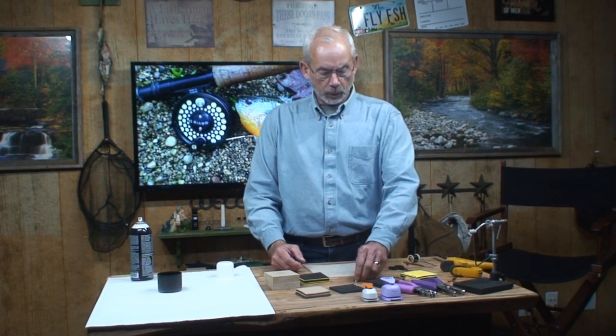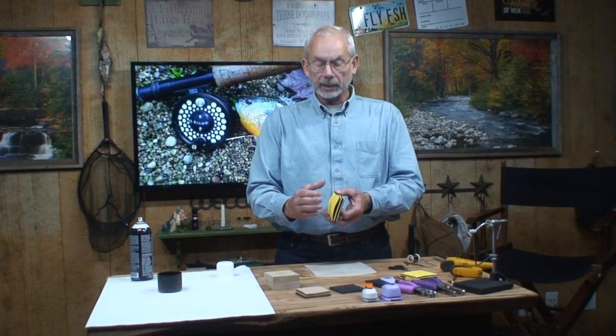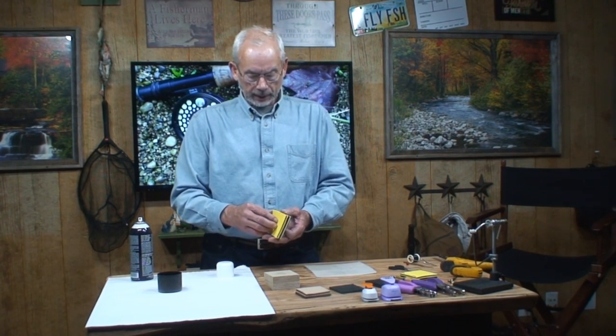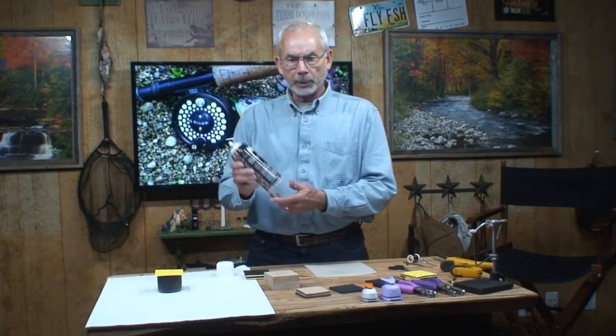It's pretty easy once you know how to do the lamination process. I've got the foam here and they are in order. All we need to do now is laminate them together. I'm going to go ahead and spray a spray adhesive.